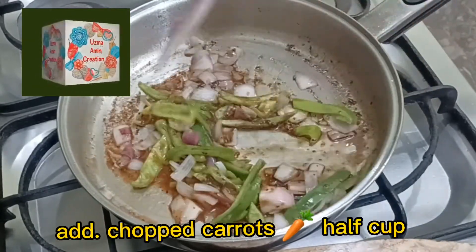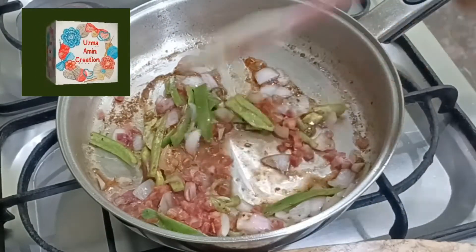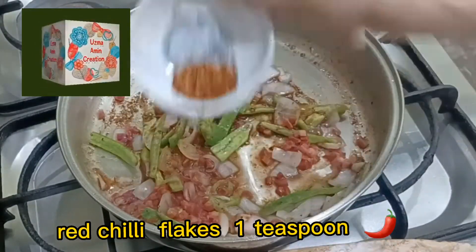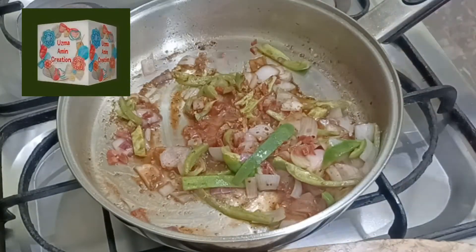Add chopped carrots, 1 cup. Red chili flakes, 1 tsp. Salt to taste.